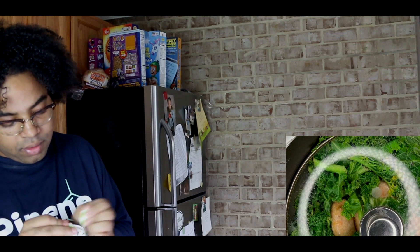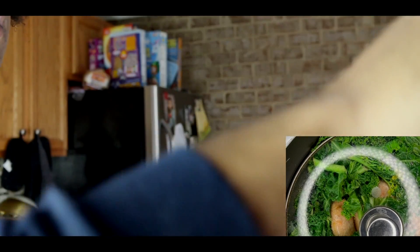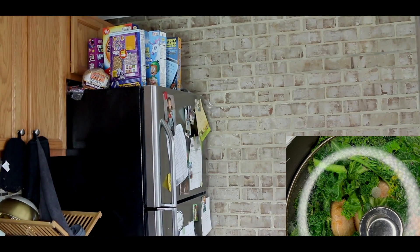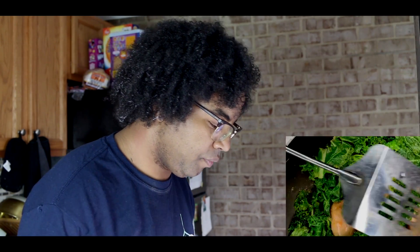They say just tear it open about an inch, put it in the microwave standing up. About a minute, 90 seconds. I don't know exactly what I'm gonna do with this, but I know I wanted some rice. And I had these plant-based sausages on my mind. Oh yeah, they're doing everything right. It smells so good.